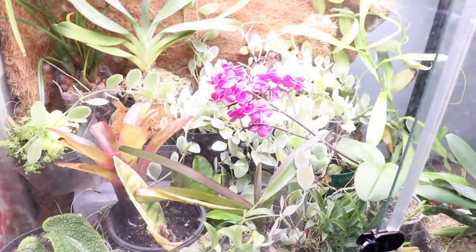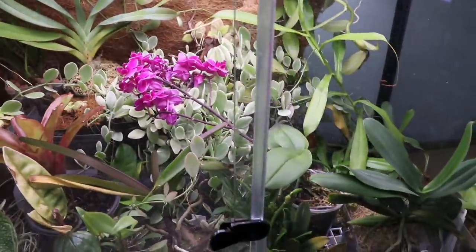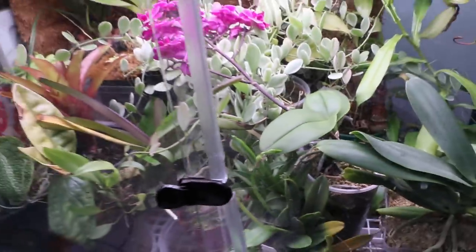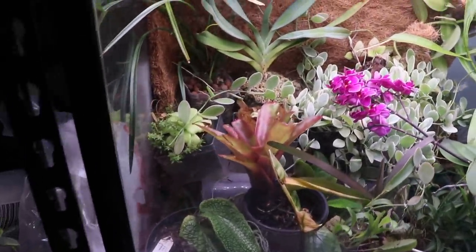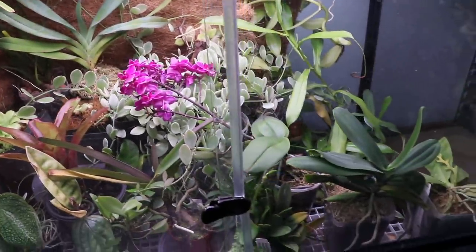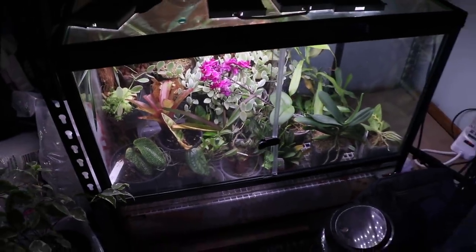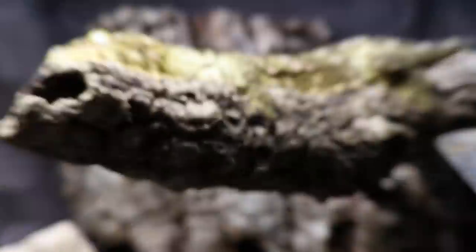Over here I'll give a quick update on some of the plants — you can see orchids blooming. This one right up front is about to bloom, which is exciting as I've never had one bloom before. Most of these will be used in an upcoming build, so stay tuned.